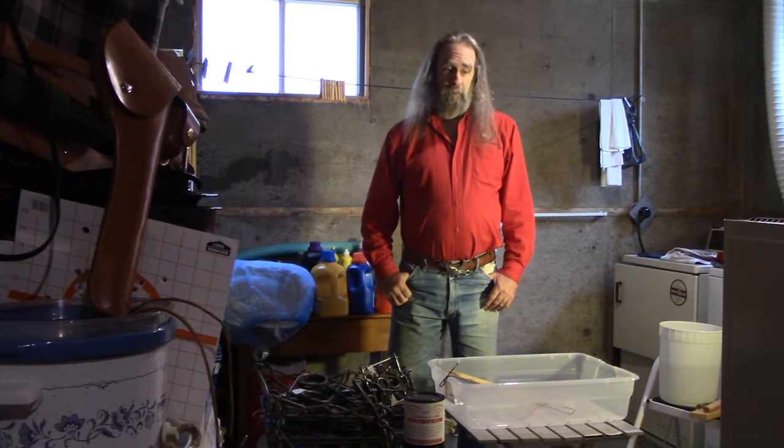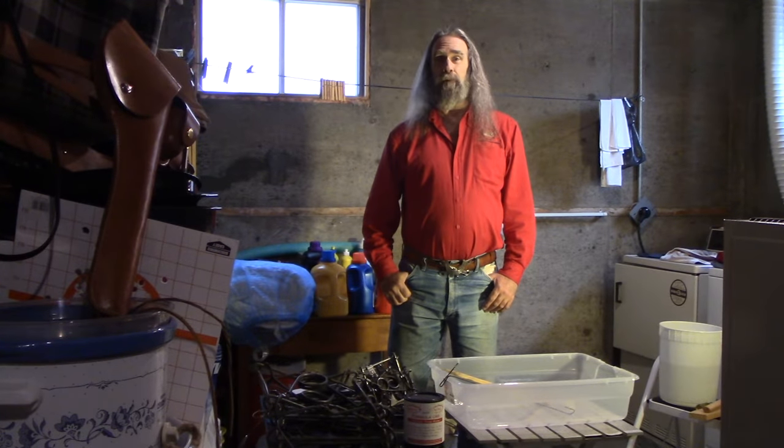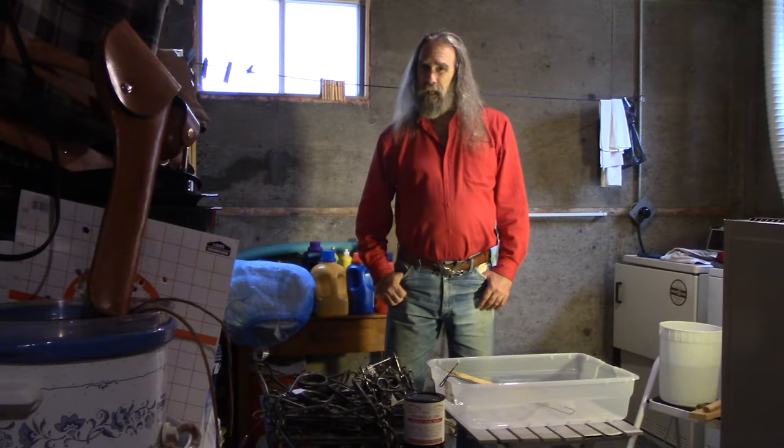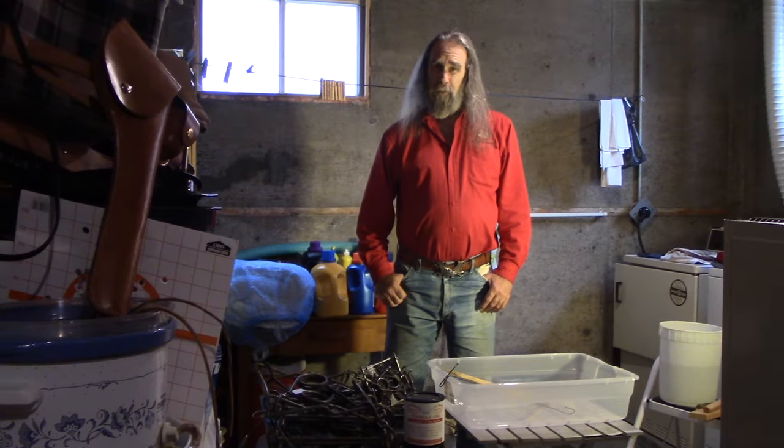Against their better judgment, my wife is letting me use the basement for doing this dyeing operation. So any mishaps occur, you may not see me for a while.